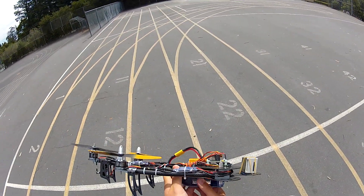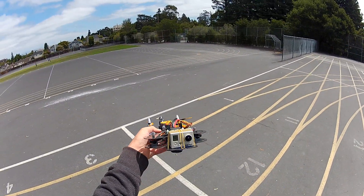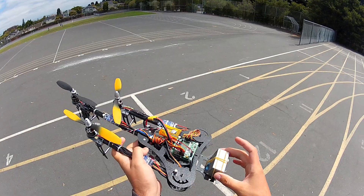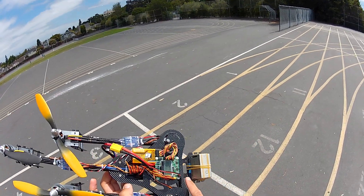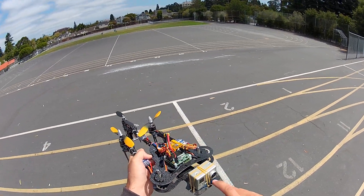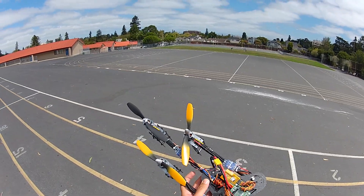Hey guys, what's up? I'm back out at the school here. I've got my Talon Tri-Copter, got a GoPro mounted to it, a little bit of moon gel. Back from my percussion days I thought about this stuff for vibration isolators. Seems to do the job really well. Pretty cool actually. But I'll do some flight.